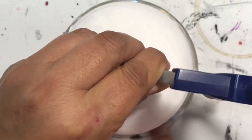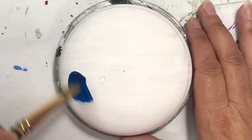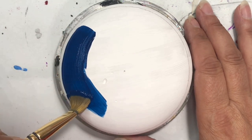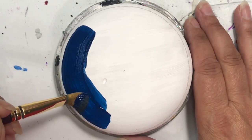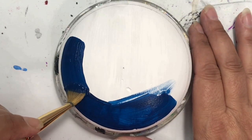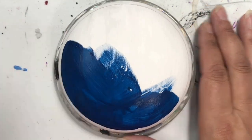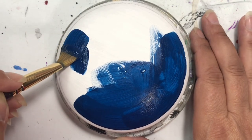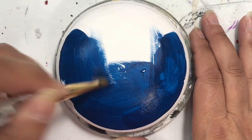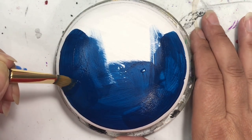Hey folks, thanks for joining me today. In today's tutorial we're going to be doing something very similar to my last one - still part of the gnome series. Because I did a Canada gnome for Canada Day, I also did one for the US for Independence Day, so that's what this one is.